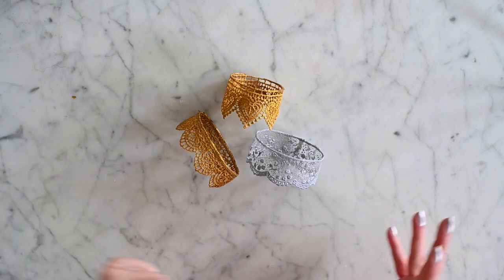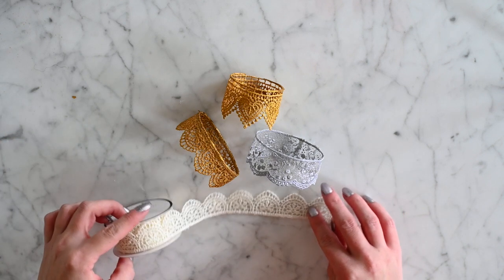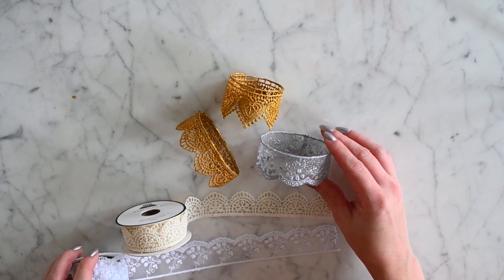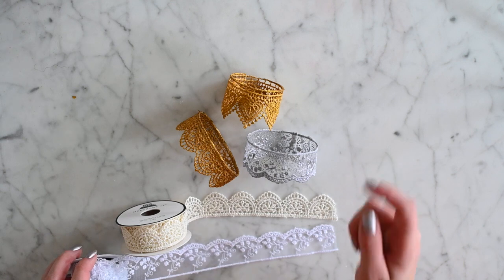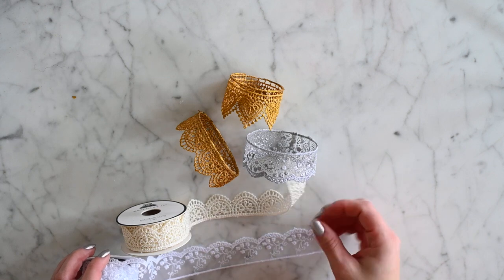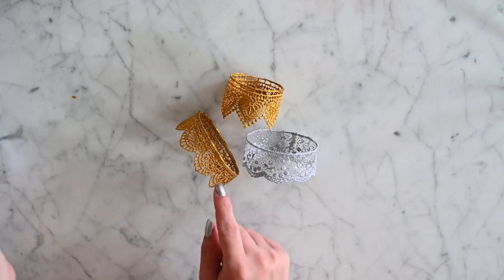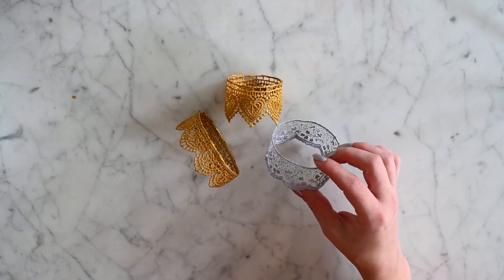First, let me start out by saying what you're going to need for this project. You're definitely going to need some trim. I got different kinds here — some thicker, some thinner. The thinner kind will make more of a dainty crown, but the paint was more difficult for me because I used a spray can. The thick kind really worked well.